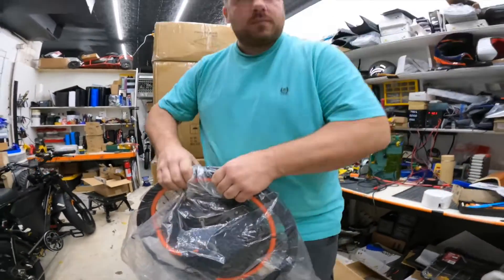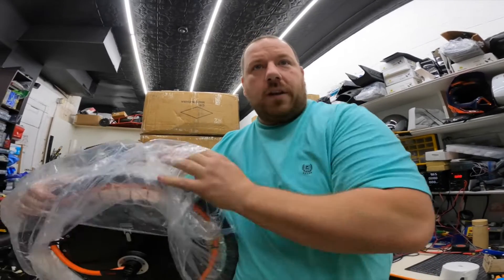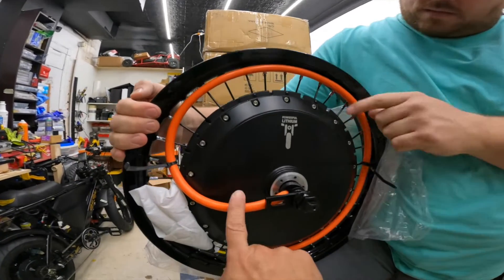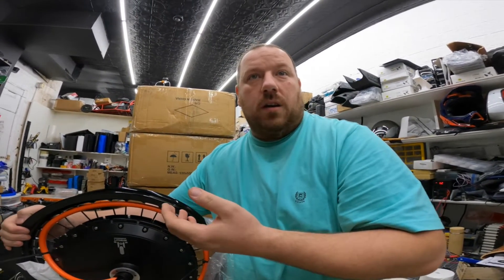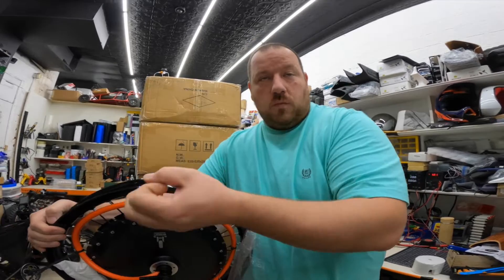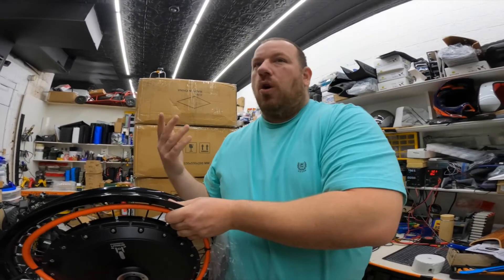What you got there? I've got an eight kilowatt motor for the Onyx RCR. Why orange? Whoever has worked with QS company knows QS uses orange wires for high-powered motors, meaning thicker phase wires. This is an eight kilowatt custom 3T QS 273.